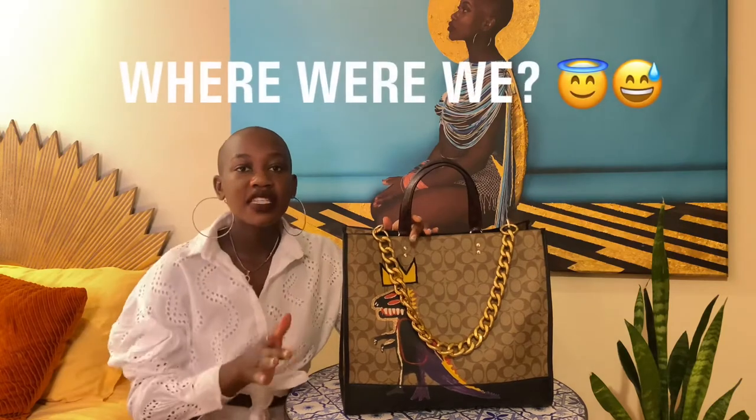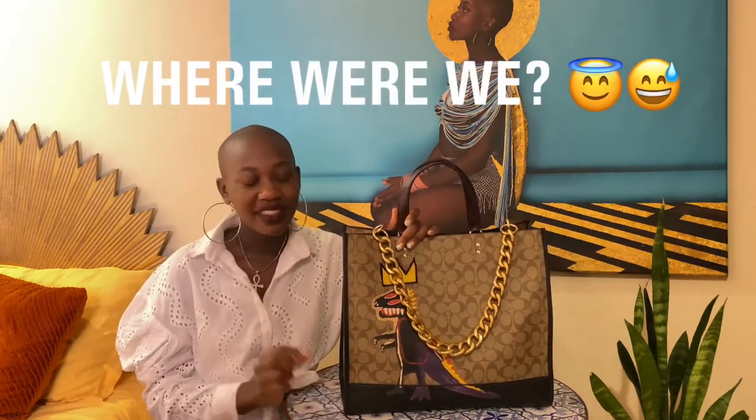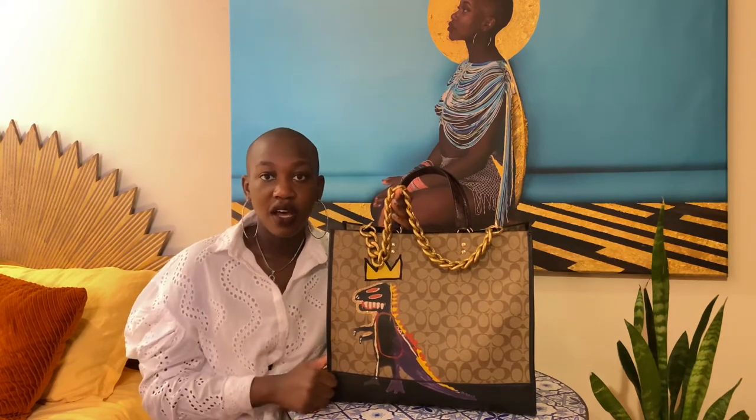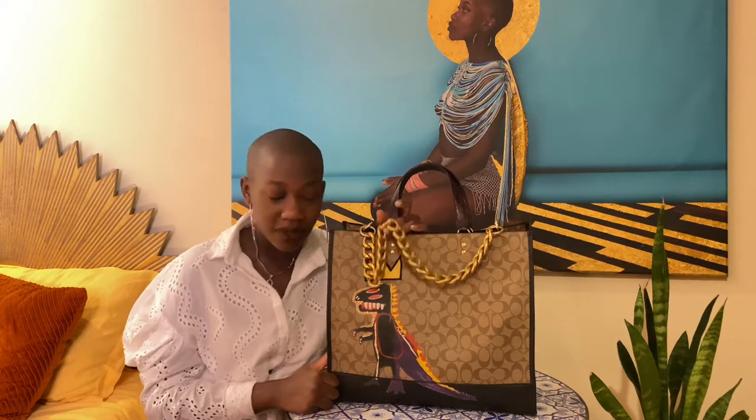Six months down the line, that little piece of leather could slip out of that seam and I'd have an exposed bag that I'd either have to fix myself or send back to Coach for repair. A lot of times Coach doesn't even want to repair certain bags because it would cost more to repair than to give you a new one. And is this Basquiat Dempsey 40 collection going to be available six months from now? I don't think so.